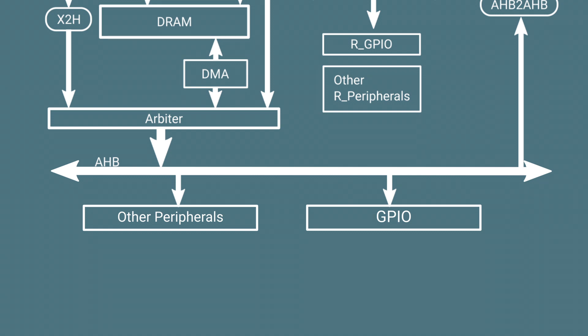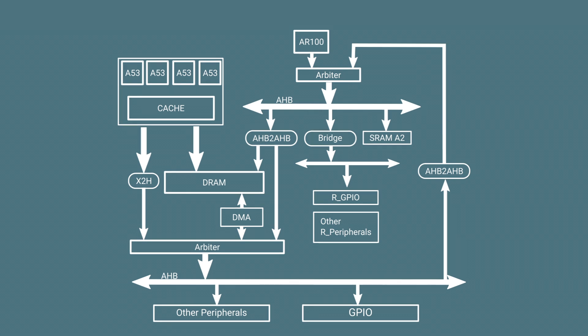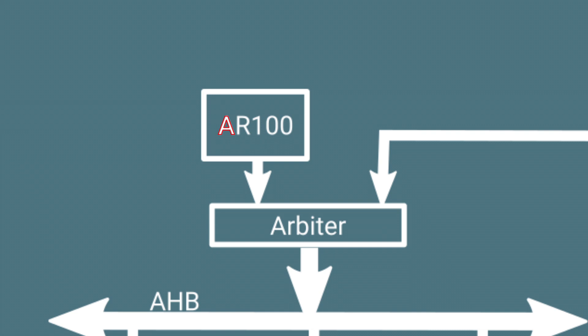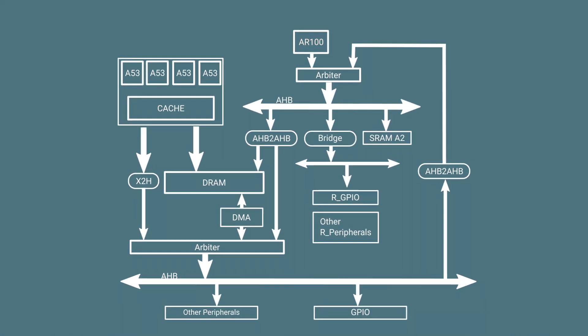That means if you want to do something else — like show a picture or use the internet — you have to share the bus, which leads to unpredictability. Now take a look at this chart: there is another CPU with a bunch of peripherals and its own separate bus. The idea is to use that for the real-time stuff. That CPU is the AR100, and the main reason for having it is to shut down the main CPU and memory during sleep mode to save power on battery-operated equipment.